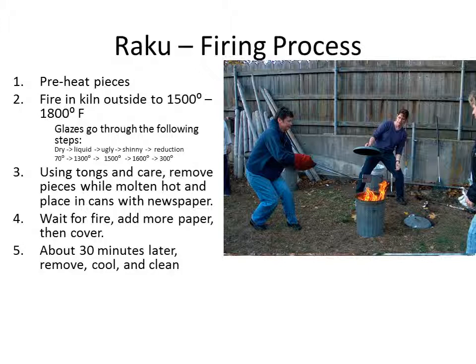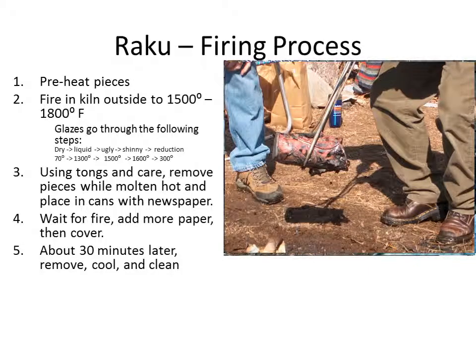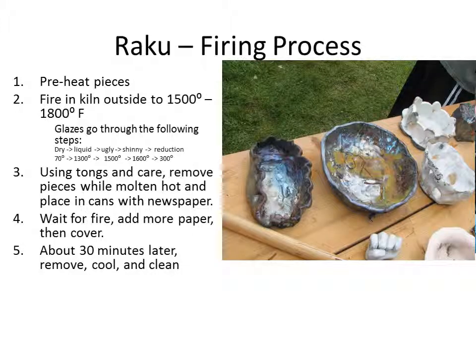It's a process that is not 100% controlled. In fact, you have very little control over it, so there's a lot of unpredictability in Raku firing. After it's been in the can for about 30 minutes, we take them out — they're still hot, so we use tongs. We let them cool and clean them up with basically soap and Comet cleanser. A scrubby works to clean off the burnt newspaper. The results vary depending upon how it's reduced, the glaze you use, and many other variables, many of which we don't control.